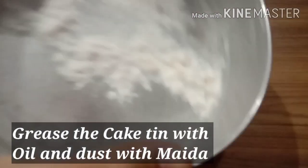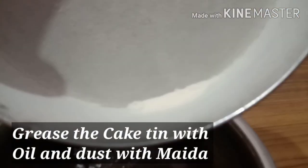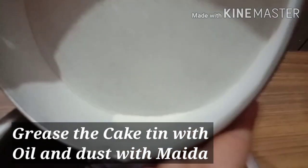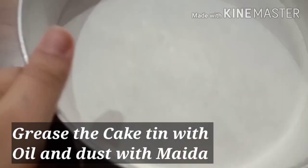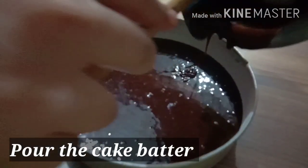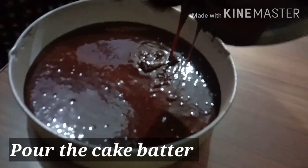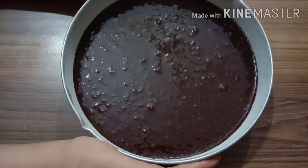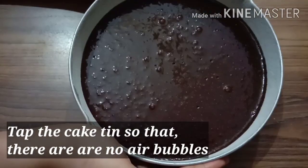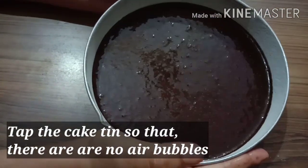Now we take a cake tin and grease it with oil, then dust it with flour. You can see that I have dusted the sides well. Then I will pour the cake batter into the tin and tap it so that the air bubbles will be removed.